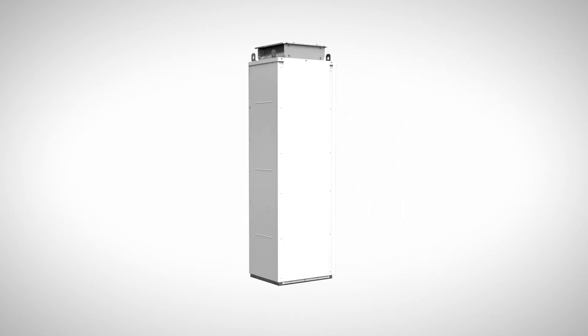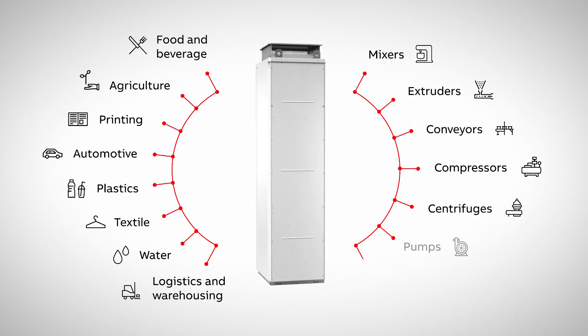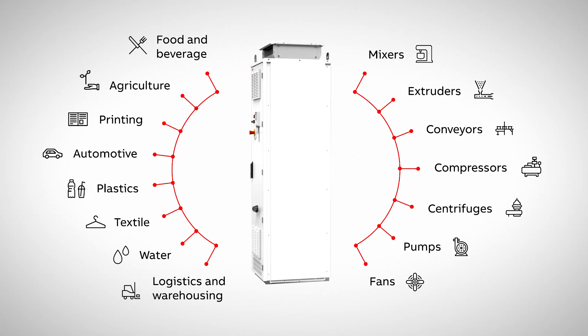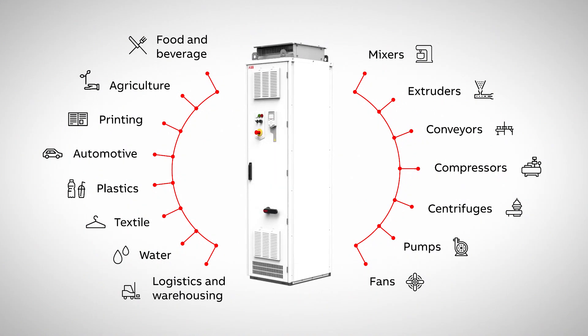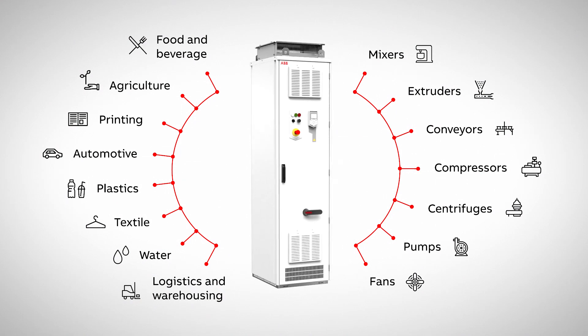It's delivered fast from stock and is ready to control many applications including mixers, extruders, compressors, centrifuges and fans in various light industries such as logistics and warehousing, textile, plastics, agriculture and food and beverage.